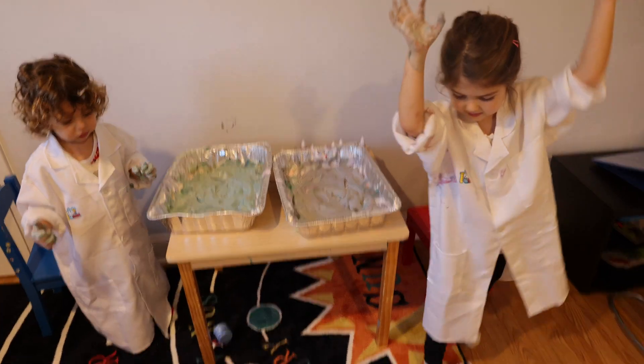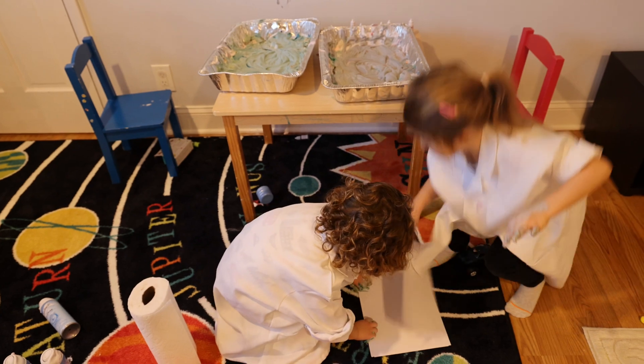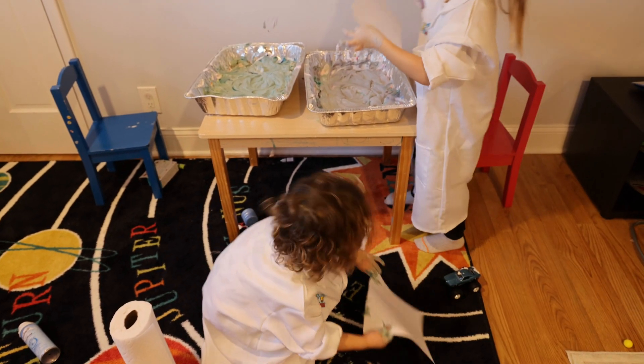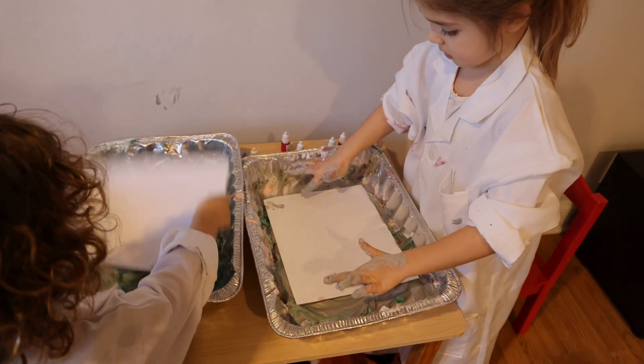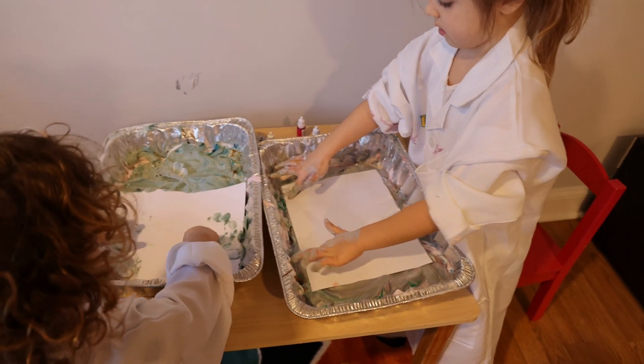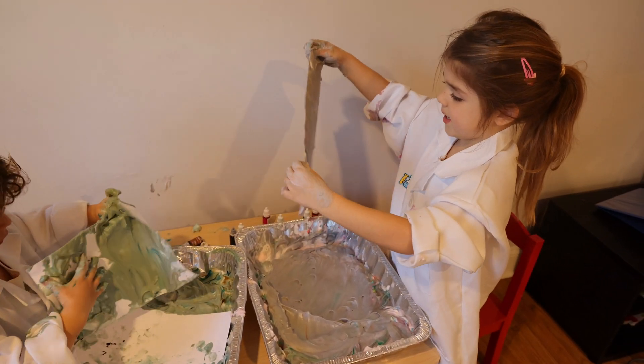Now we're going to get our paper. Let's get it — we need paper. Let's put it on, just like that. Look, it's all so pretty.